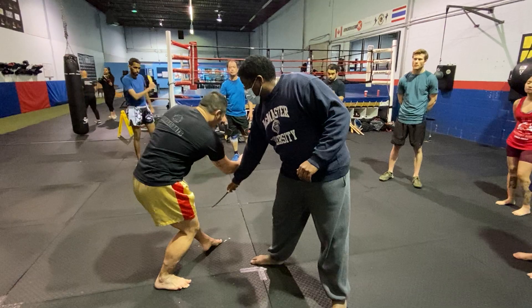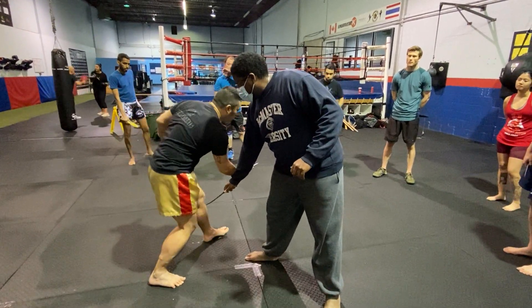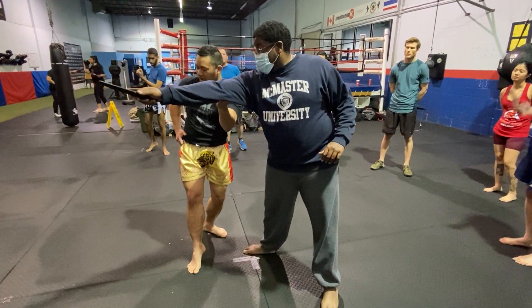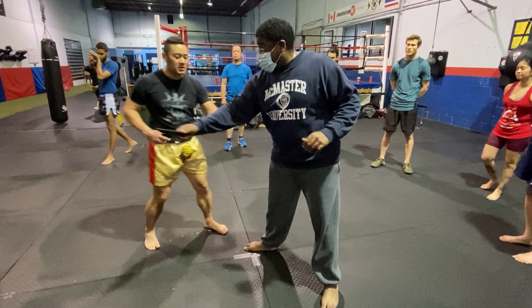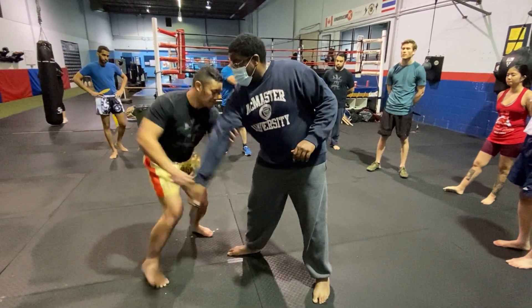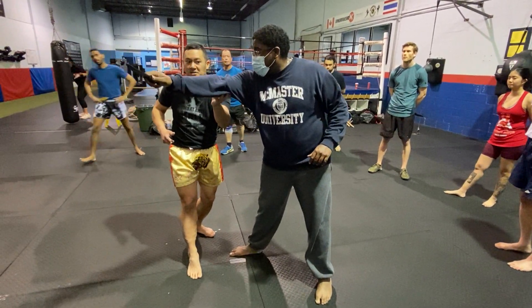One, two. I'm going to step on the outside as I swoop. And then with my wide hand, check the elbow past my partner here. Load up on my number five here. So again, one, two, swoop. Check that elbow. I don't want to do this.